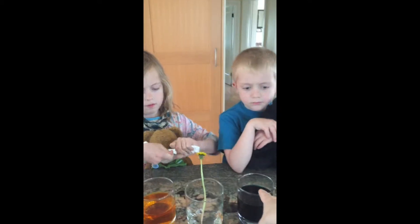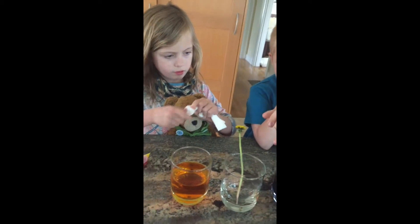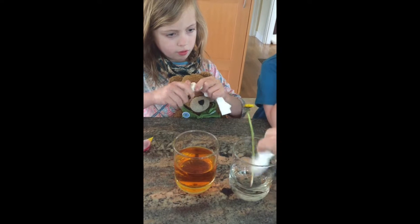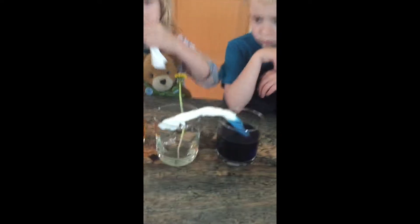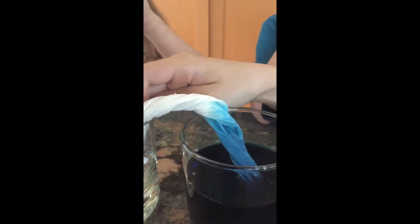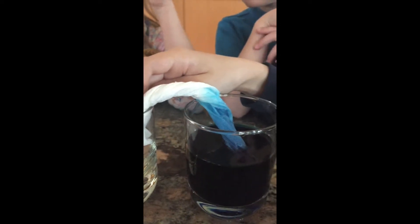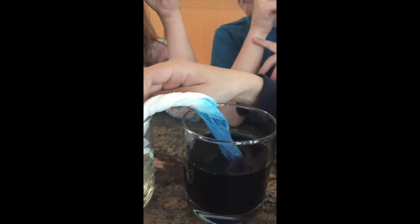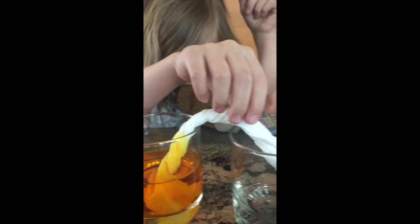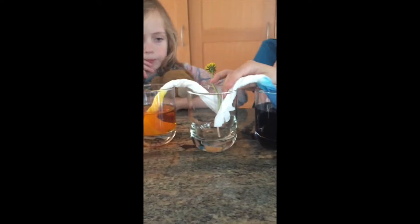Now Grady, put one end of yours in the blue and the other end in the one with the flower, so it's making like an upside-down U. You can already see the capillary action working — do you see the water traveling up the paper towel? That is capillary action, going from the water clinging to the sides of the paper towel, because the adhesion is stronger than the cohesion of the water molecules.